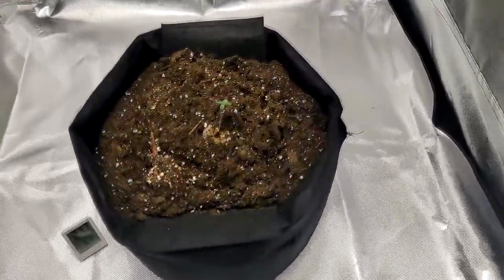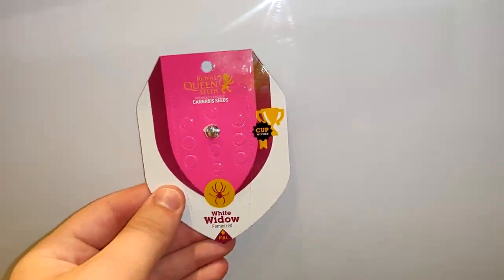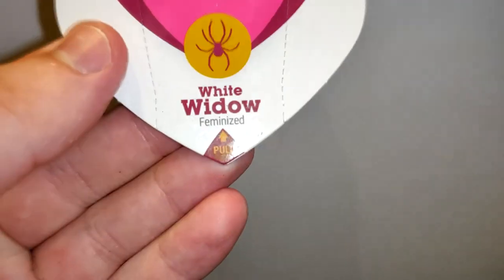Hello guys, this is Green Cave. Our last seed died, so here we are again for germination. The strain of this season is White Widow. It's a feminized seed, so we will be stepping away from autoflowers.